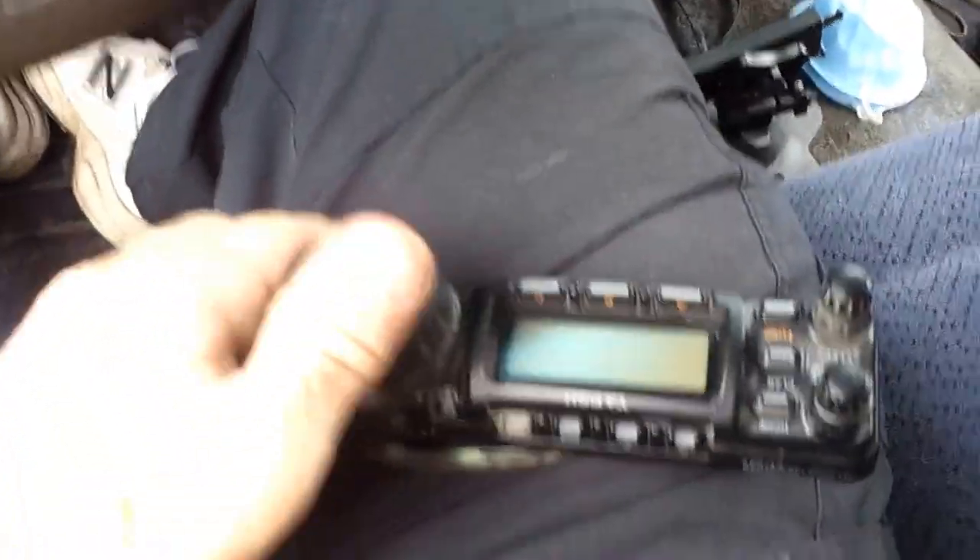The head — let me show you that real quick. Here's the head. In just a minute I'll connect the head to the... some kind of base thing.